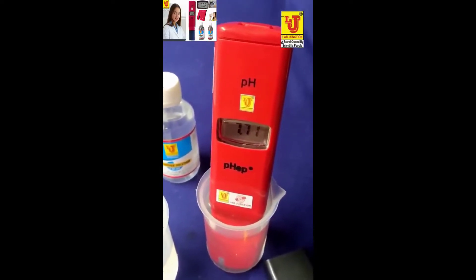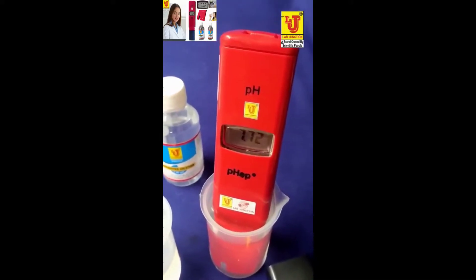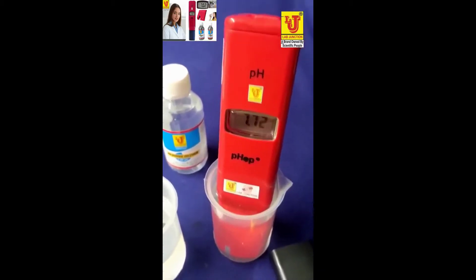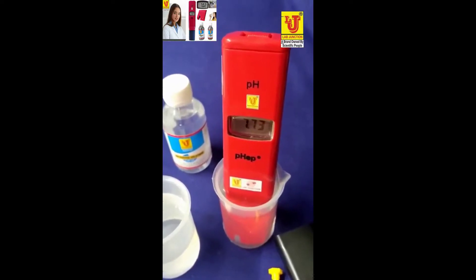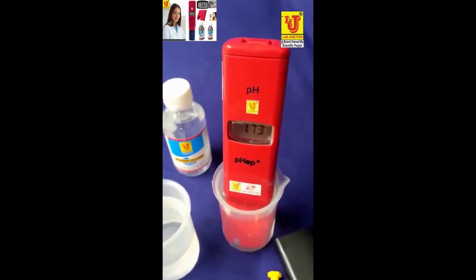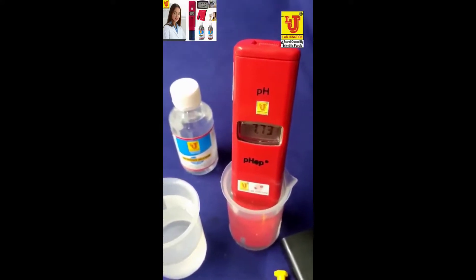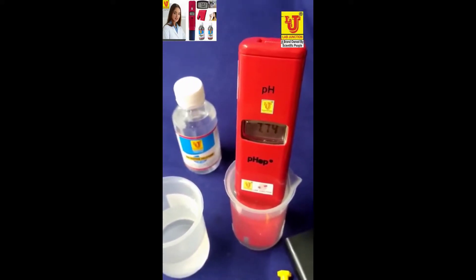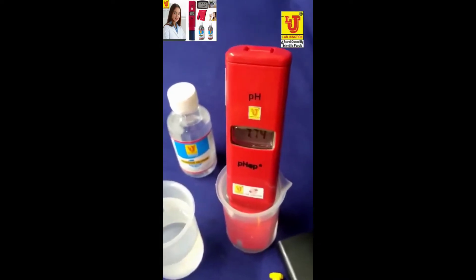No need to calibrate the Lab Junction pocket size pH meter for a minimum of one year. After one year you can recalibrate. Lab Junction provides the pocket size pH meter factory calibrated. This is my final reading. Thanks.